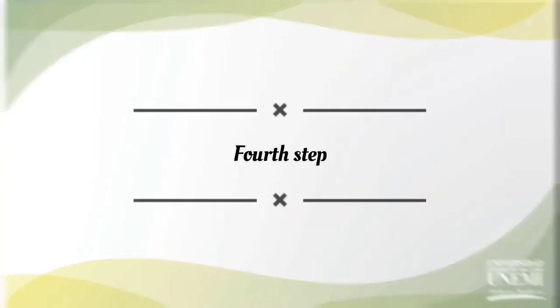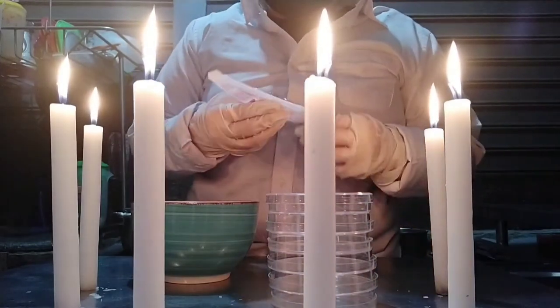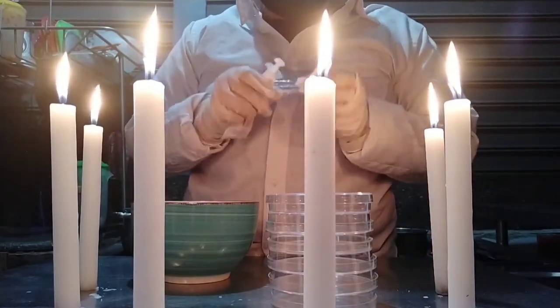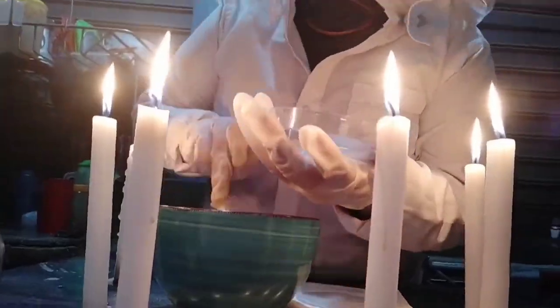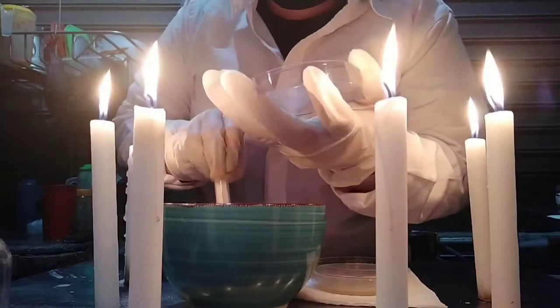Fourth step: in this step we are going to need our six petri dishes, our culture medium, and syringe. Next, we are going to put our culture medium into the petri dishes.